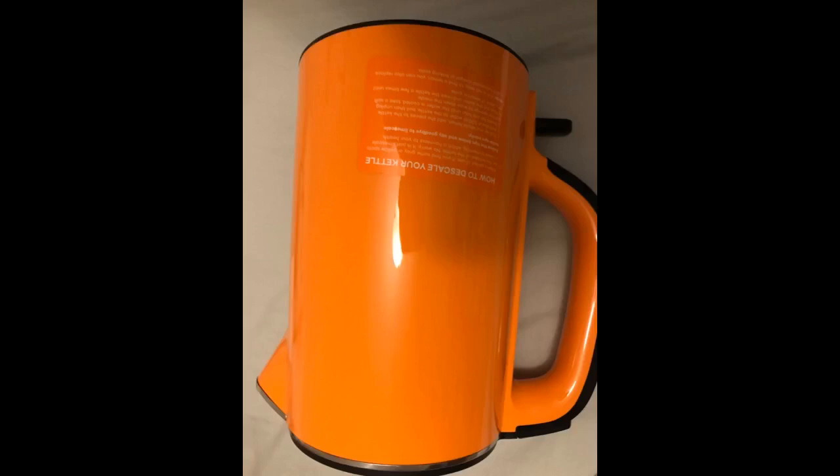This is truly an awesome product. I've always used a teapot that you would use on the stovetop. I really purchased this for use with my drip coffee pot and now I use it for coffee, tea, oatmeal, or anytime I need hot water in three minutes. This is the go-to pot.